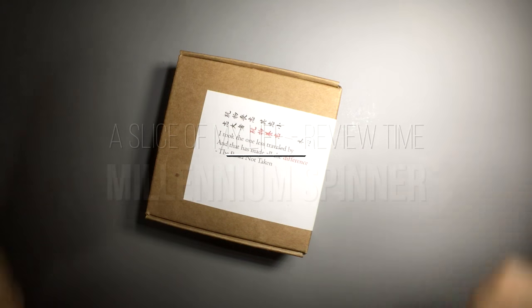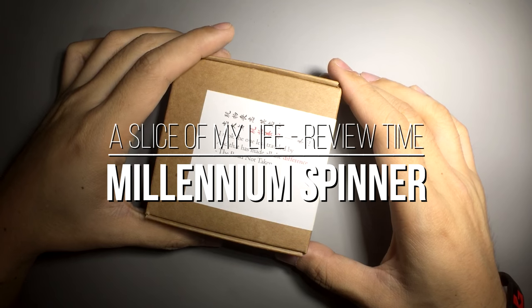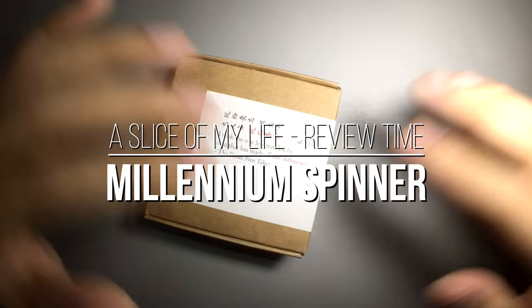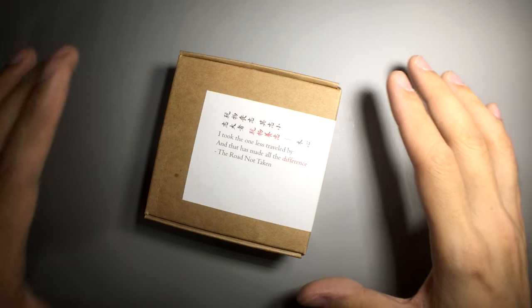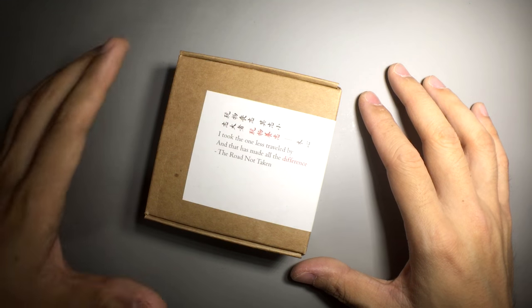Hello everyone and welcome to A Slice of My Life. This is one of the shorter review videos that I'm doing — not the full-length, very thorough kind of review videos — and you'll find out why when I talk about this spinner. Featuring the Millennium Spinner by Ray Zhang of ZL Studio.